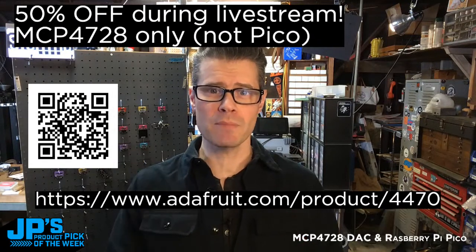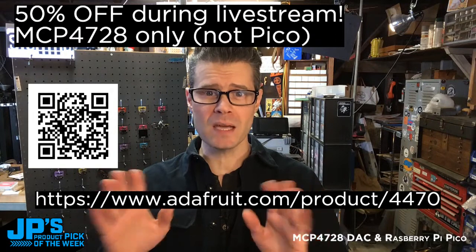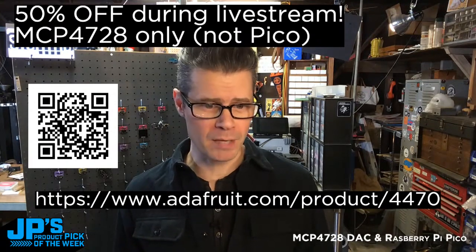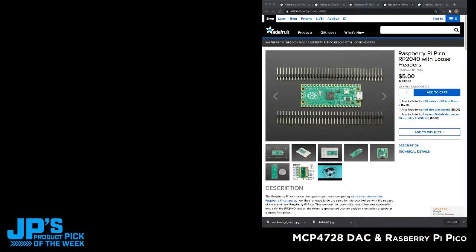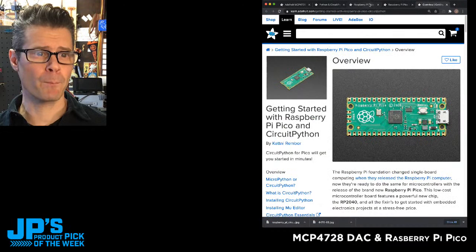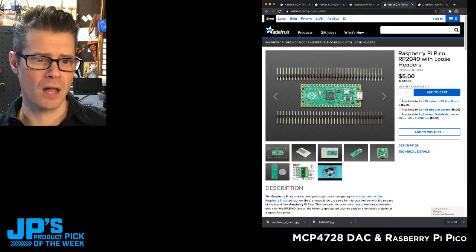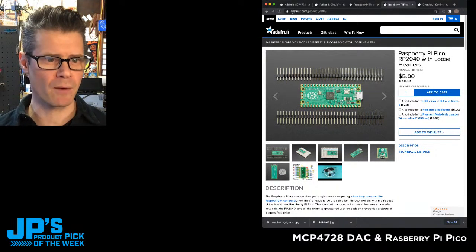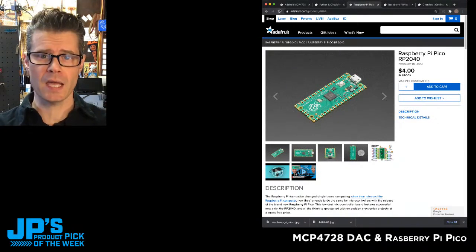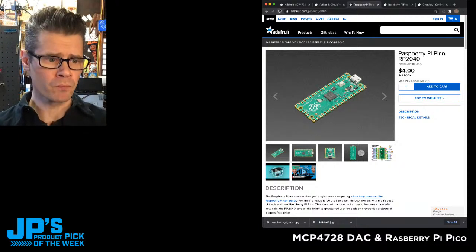One of them is this MCP4728 — that's going to be discounted. The other one is going to be the Raspberry Pi Pico, a brand new microcontroller board with the RP2040. That one's not going to be on sale, but we've got a batch in stock right now. We've got both the Pico without loose headers for $4 and the Pico with loose headers for $5. The maximum is three per customer. We still have them in stock, so go pack them up because this is it for a little while — this is going to sell through all of Adafruit's stock.